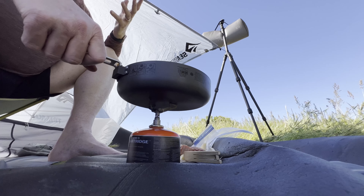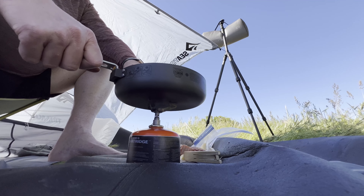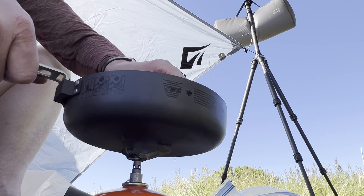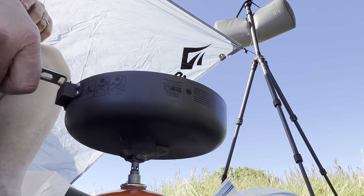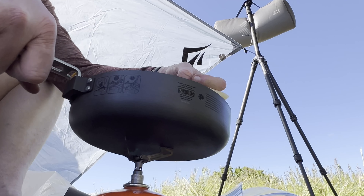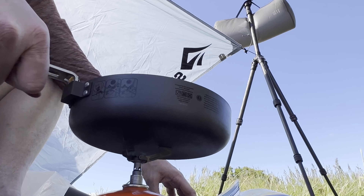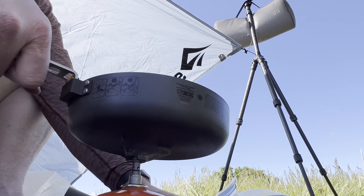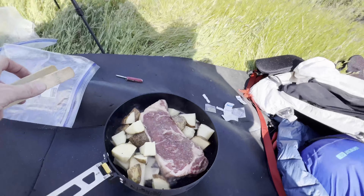This pan is so nice. I've actually been using it at home and I tend to overuse everything I'm going to review so I can really make sure it works well. All right, get that steak going and get these potatoes in here too, because the steak will actually help add some flavor to the potatoes.